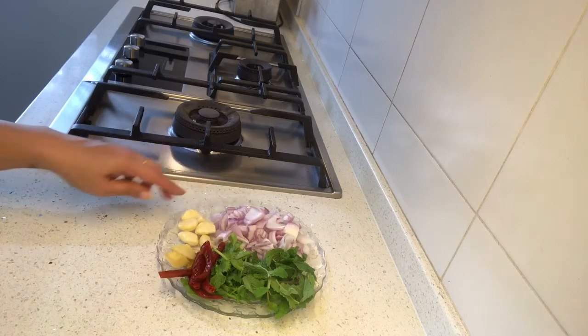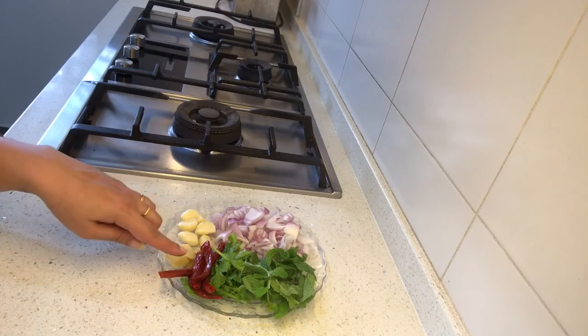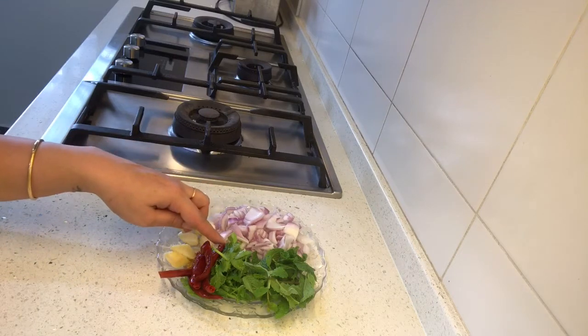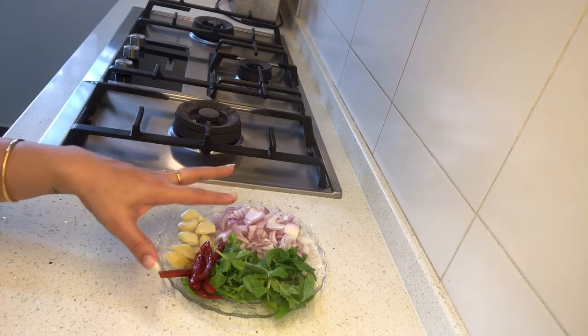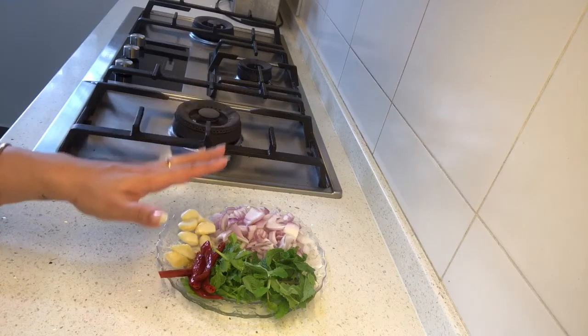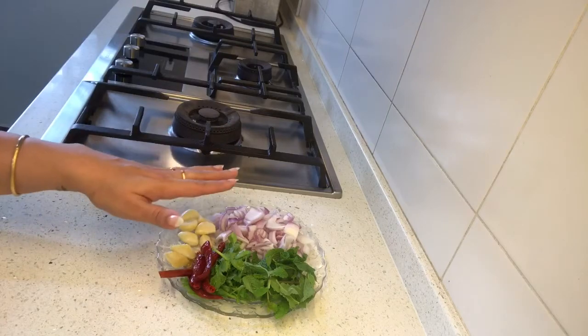I've taken one large onion chopped roughly, six to seven cloves of garlic, one inch ginger, five dried red chilies which I soaked in warm water for half an hour, one tablespoon of coriander leaves, and one tablespoon of mint leaves. We are going to make a paste out of these. I'm not using fresh lemongrass or fresh kaffir lime leaves this time — I'll be putting them in powder form.